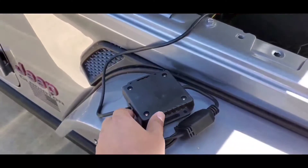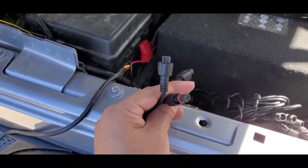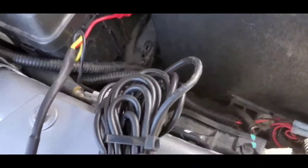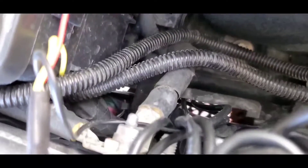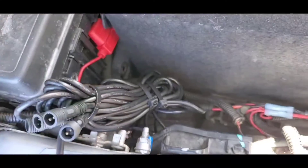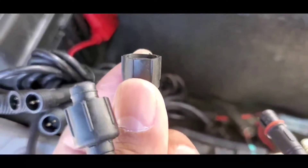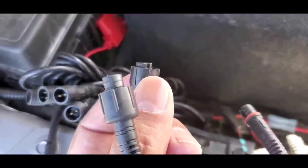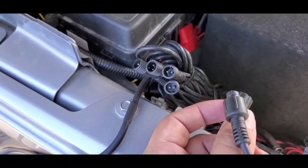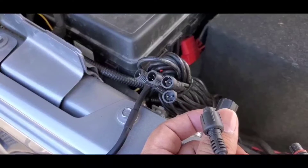We've got everything here now. We've got the module. As you can see, all we have to do is connect these — they don't have to be in any particular order. We've got everything ran back here. We're just going to connect these. Now these have those little screw male and female connectors, as you can see. They're just going to go on — we're going to twist them on and that'll be that. I am working one-handed, so I'm going to connect them and then show you what they look like, and then we're just going to tuck this away.